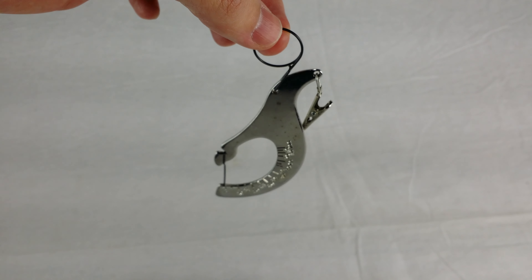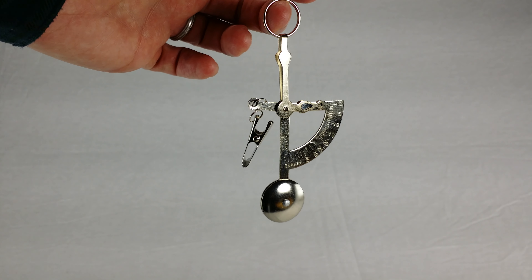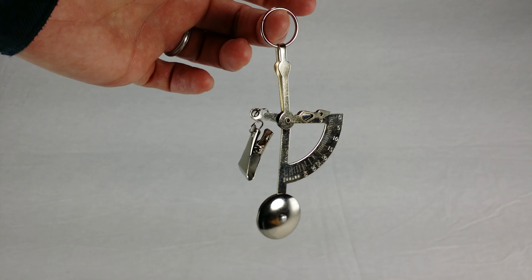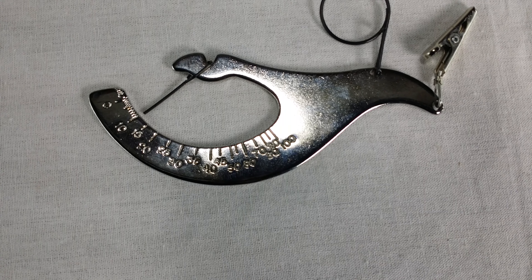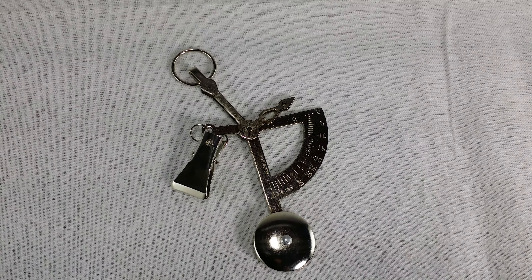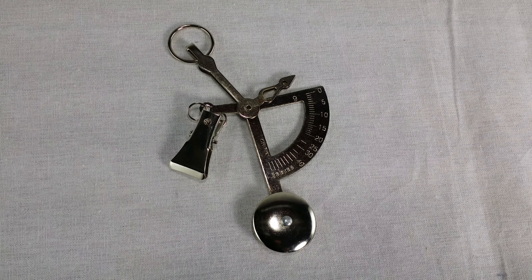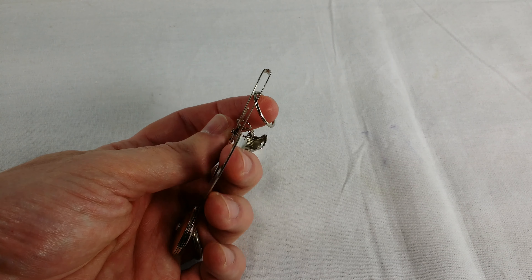Oh look, it's Dengar! Hang in there, buddy! Dengar's looking between 15 and 20 grams. I'm going to go with, I don't know, 17 or 18 grams. The other one's scale is a little nicer — I'm going to say 18 grams. My digital kitchen scale puts Dengar at 20 grams, so that's pretty good, I guess.